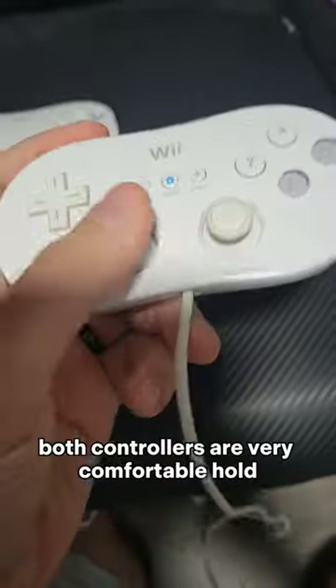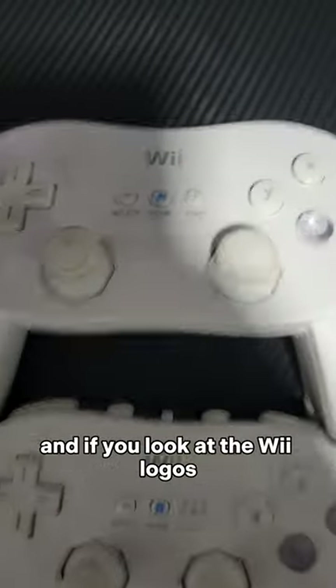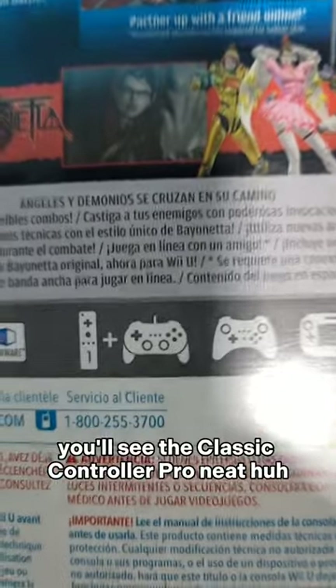Honestly, both controllers are very comfortable to hold. The joysticks are a little bit spread further apart on the Pro Controller. And if you look at the Wii logos, you'll see the Classic Controller is shown as the graphic no matter what — but on the Wii U games, you'll see the Classic Controller Pro. Neat, huh?